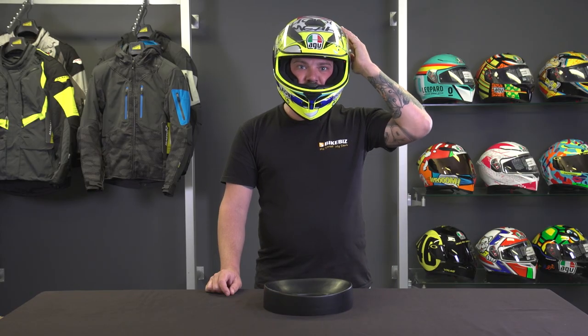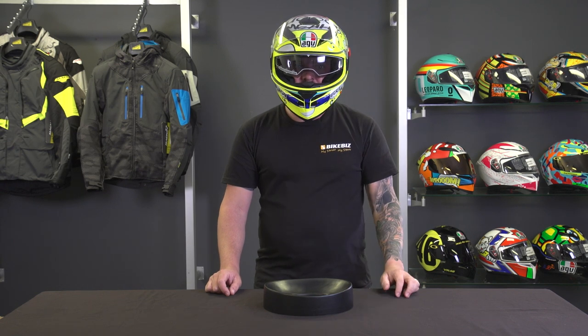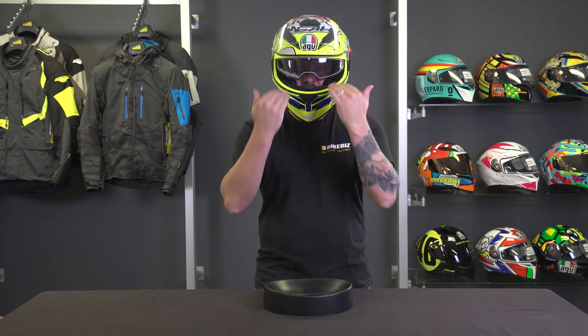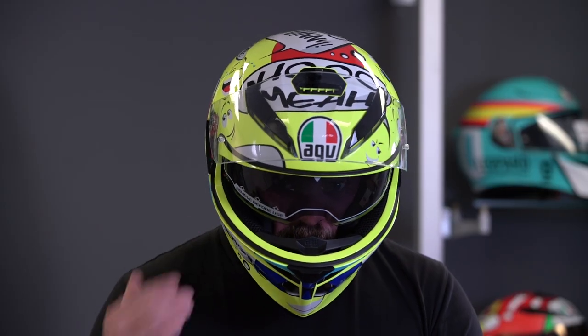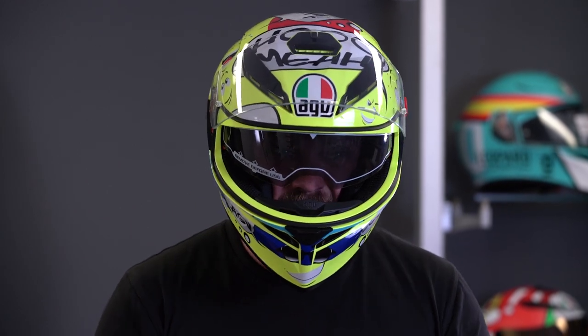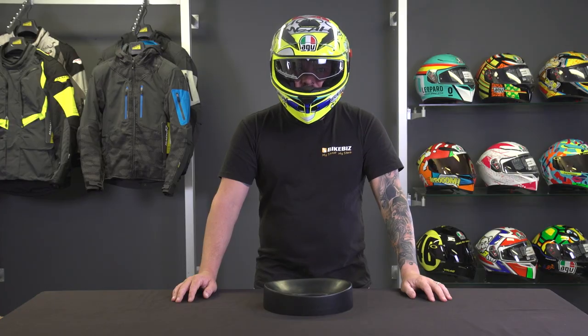Moving on to the internal visor — very easy to deploy. It comes down quite far, which is a great thing with an internal visor, and there's no half-line; I can see right through it. There is a sticker on the outside of the sun visor — make sure you take that off before you go for a ride as it does distort the vision a little bit. Overall that's a really cool feature.